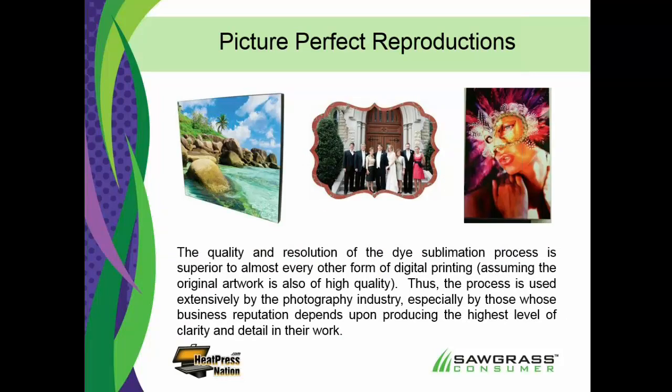One of the things about sublimation that makes it very unique is the ability to reproduce photographic images. We like to call it a high-definition process. You may be thinking you don't care about pictures, but if you find out what you can do with pictures, you'll find it's a good way to enhance the perceived value of what you're selling, which means you can get a better margin. On one end of the spectrum, people work directly with professional photographers for wedding portraits. On the other end, we're finding more that photographs can be included in promotional products, giving them a higher perceived value. You can do fantastic photo reproduction with sublimation.